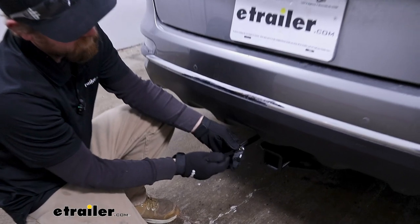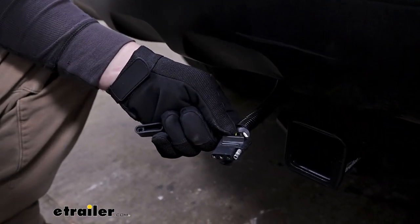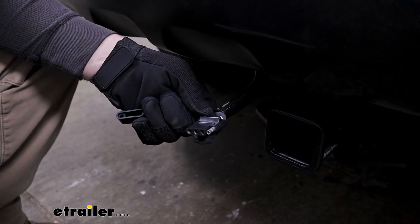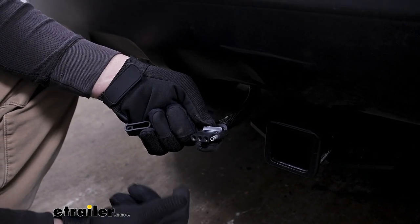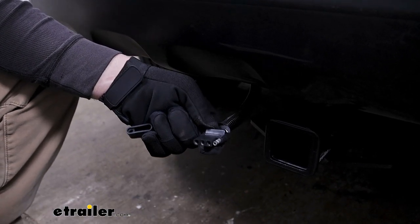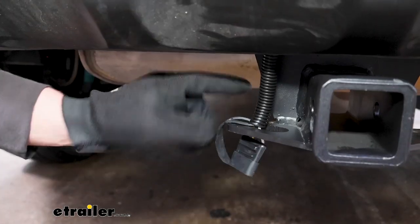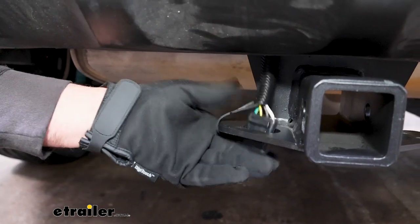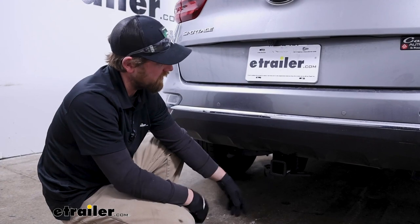It's going to have the four-way flat type connector, which is super common, especially for the types of trailers the Sportage is likely to be pulling around. You'll get your basic functions: turn signals, brake lights, and taillights. One of the nice things about this kit is you can keep the wiring outside next to your hitch like we have it here today, or you can keep it stored on the inside of your vehicle. The choice is entirely up to you.